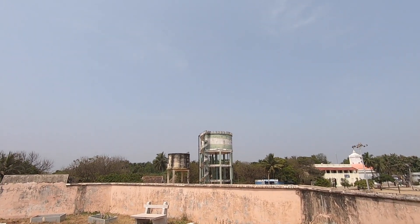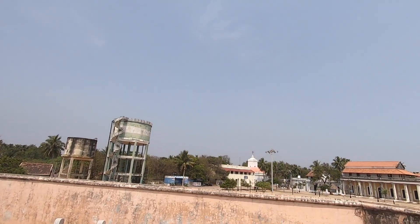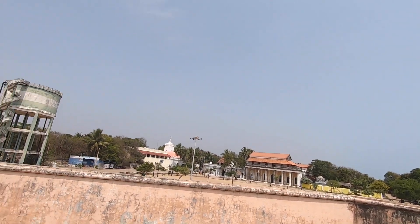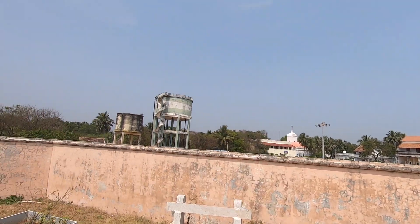Water tank, probably. How many times would I take a water tank photograph? I don't find the church — it would be interesting. Probably I can put that in a portrait orientation and take it. I'll place the church in the bottom part of the frame.